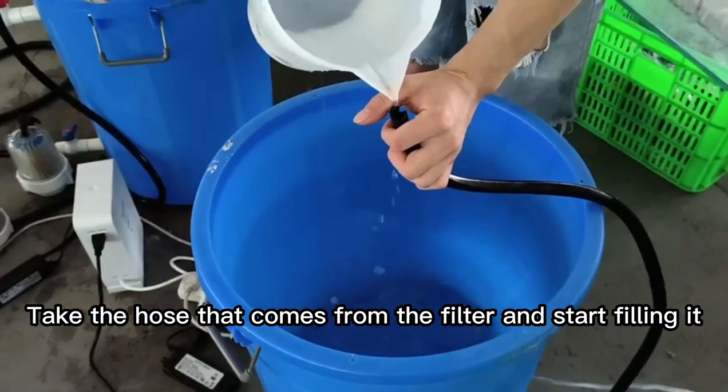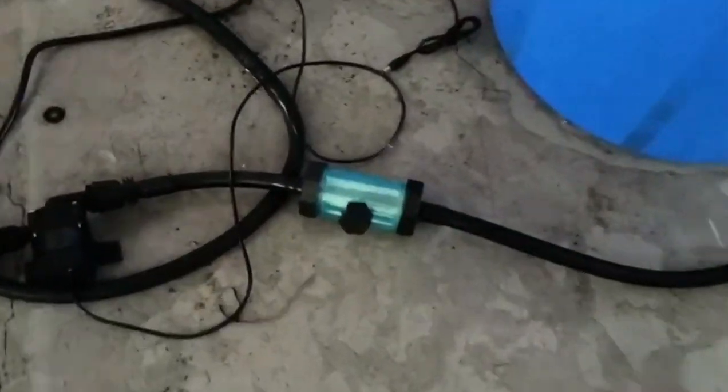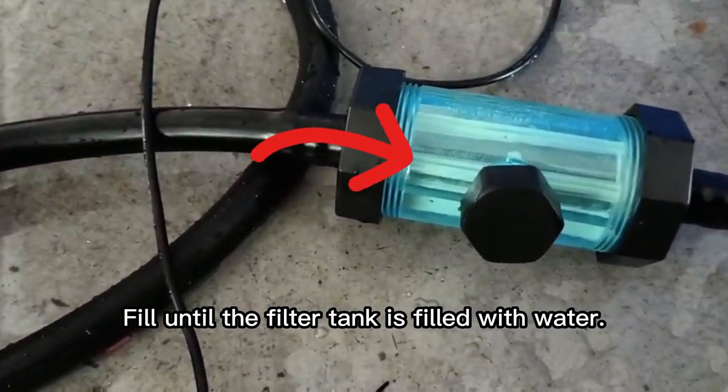Take the hose that comes from the filter and start filling it. Fill until the filter tank is filled with water.